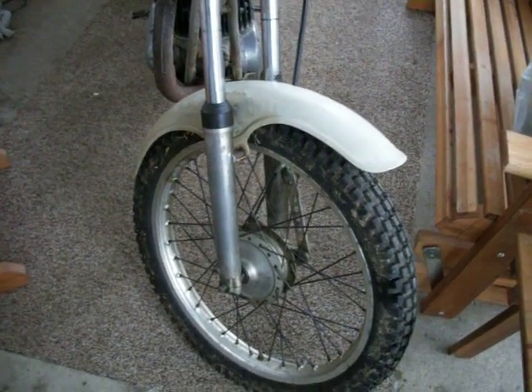This is a short video of my 1974 Yamaha TY250 Trials Bike. It has new tires, front and rear. It has a new piston, new rings, new chain, new sprockets.